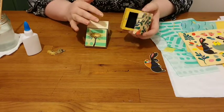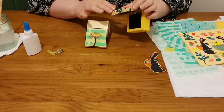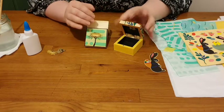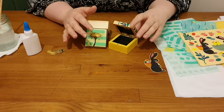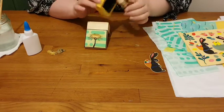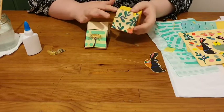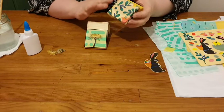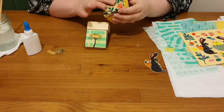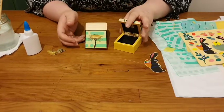You can do decoupage on all sorts of different things — an old picture frame, an old vase, even ceramics. There are lots of videos out there about how to do decoupage on specific items. Once you're completely happy with it, put a final layer of glue over all of the outside to seal it. You can also use a fixant or acrylic spray, or if you want it shiny, a clear layer of varnish gives it extra protection. Have fun making and don't forget to share your creations!